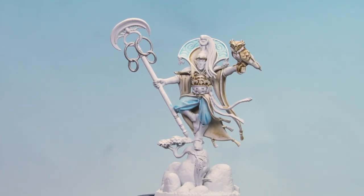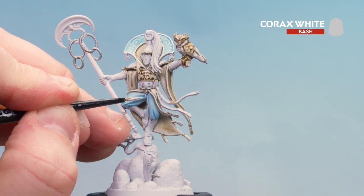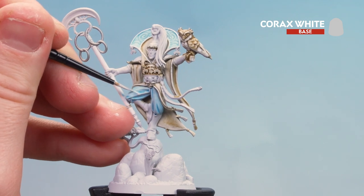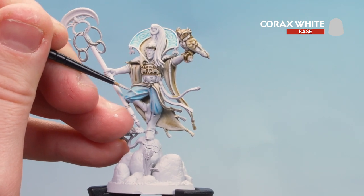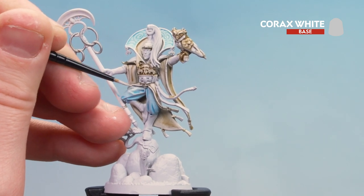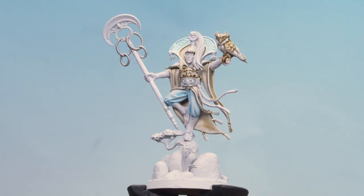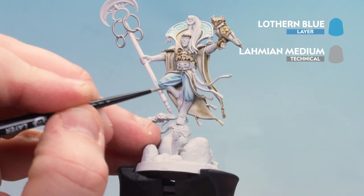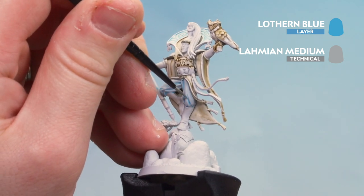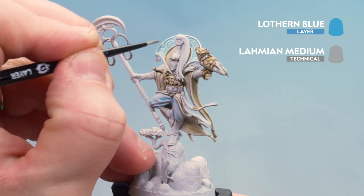With that Lothan Blue mix now applied, we're going to do some layering and highlighting on the folds of this cloth. I'm just going to pick out some of these edges with a little bit of Corax White. Then when we get to the top of these trousers I'm going to actually start layering — you can always thin it down a little bit more if you want a bit more translucency. With those areas now layered and highlighted, we'll finish off by dropping some more Lothan Blue into the recesses to add a bit more depth. It's going to be more prevalent just on the top where we've got this nice swirly design.